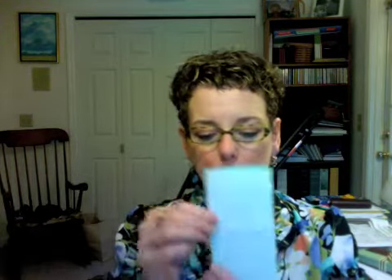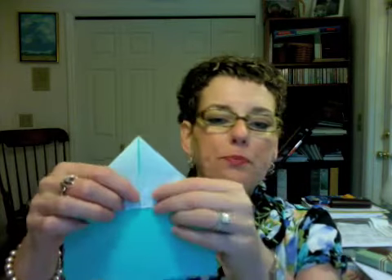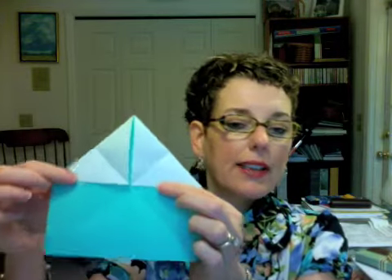To start out today you want to have your paper with the colored side facing you and you're going to fold it in half and open it back up in both directions. Now next what you want to do is to fold the top two corners over and down to the center point like this.